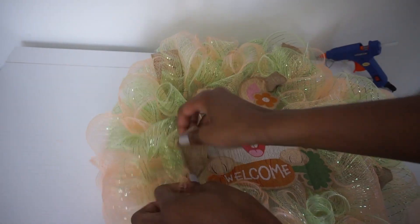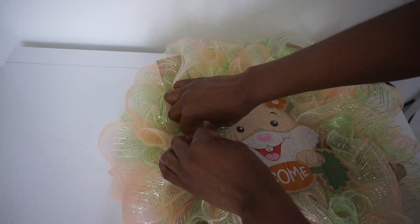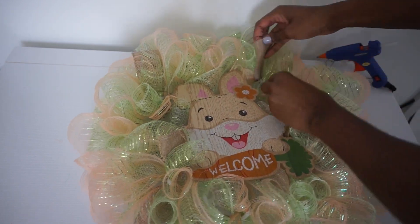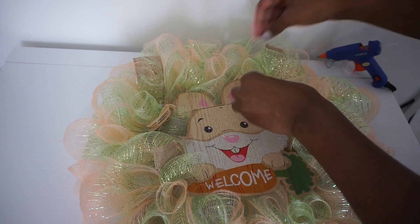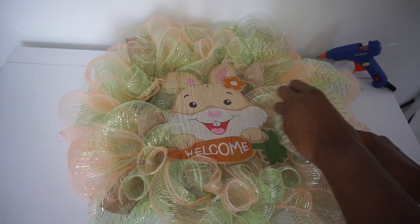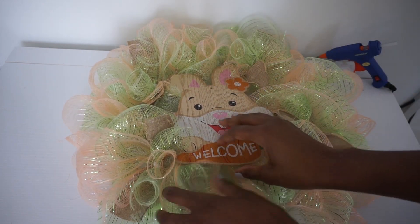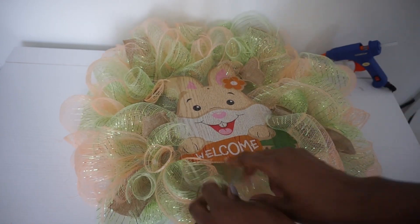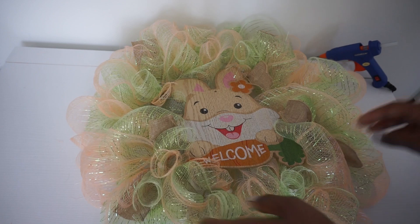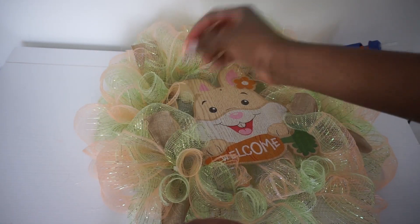Once all of my stems are attached, I'm just shaping up my wreath — making sure I fill in any gaps or spaces, and making sure I like how my ribbon is sitting. You can definitely add more embellishments like carrots, eggs, ribbon, or bows, whatever you prefer. Just have fun with it and make it your own! Modify the colors and style to fit you.